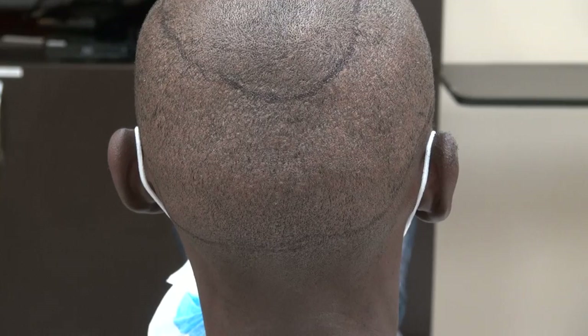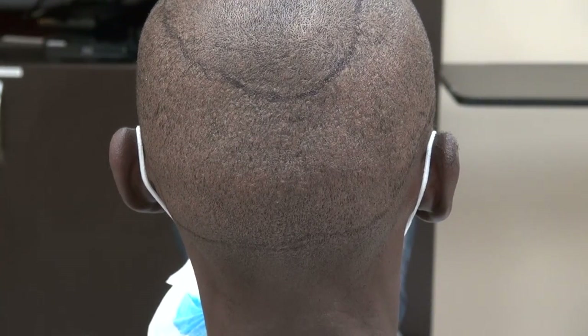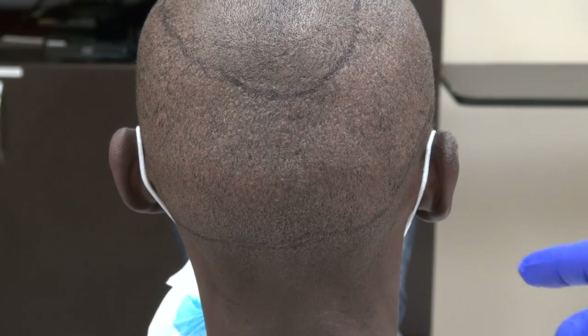The scar is not very visible. On the other hand, the strip method will leave you a linear scar, and when you wear the hair short it'll be visible. Again, this is the FUE.